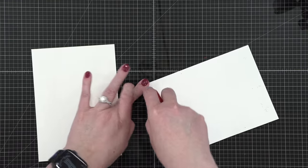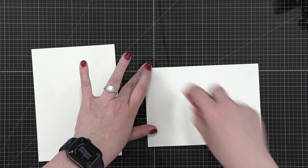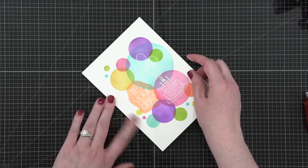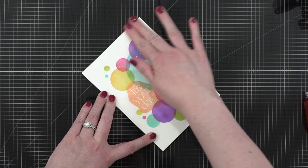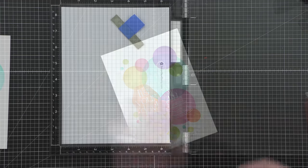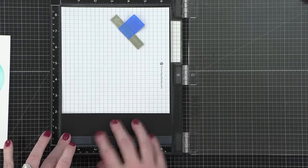Before continuing on, I'm going to adhere my stenciled panel to the card base. I've created a five by seven card out of some Neenah Classic Crest Solar White 110 pound cardstock, and then I adhered that using some Tombow Xtreme adhesive.